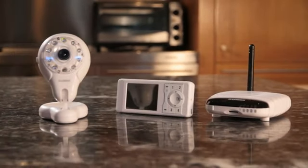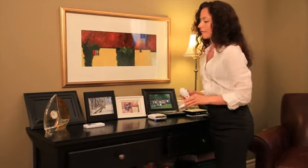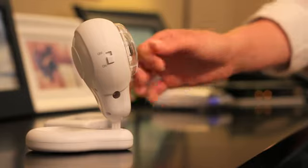At home, stay in touch with the handheld monitor, featuring a bright 2.4 inch LCD screen, listening audio, and sound activated alerts. Simply place the portable wireless camera anywhere you need an extra set of eyes and take the handheld monitor with you anywhere you need to go in the house.